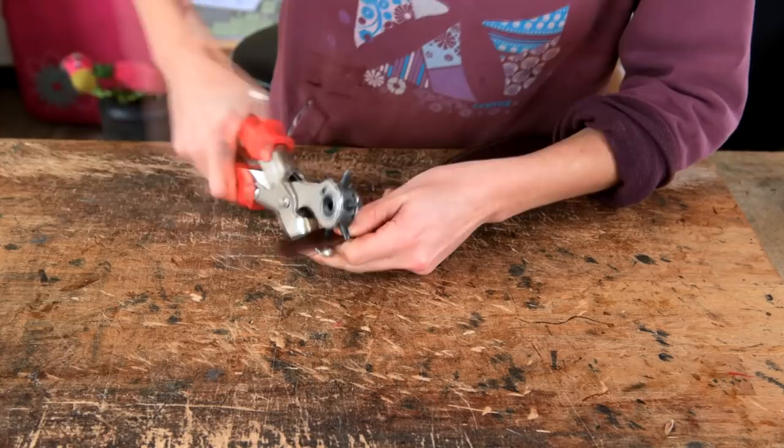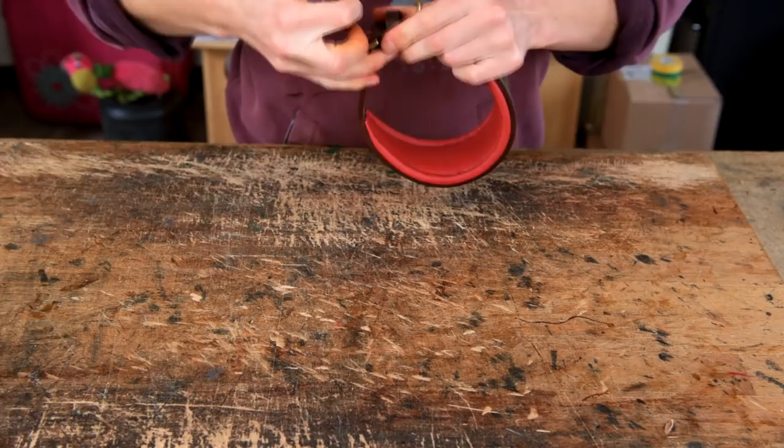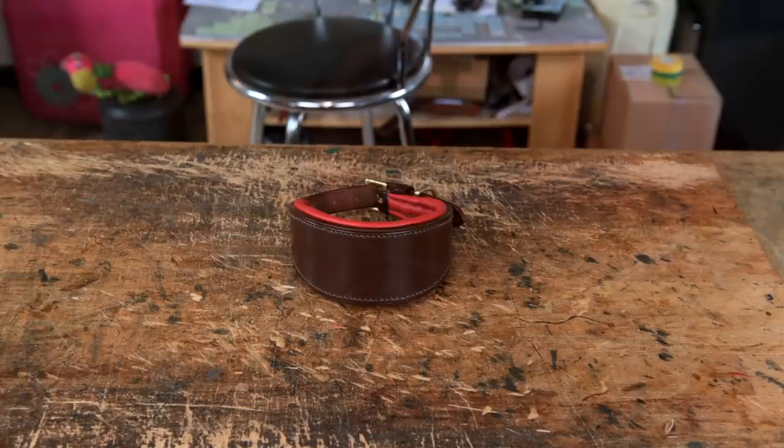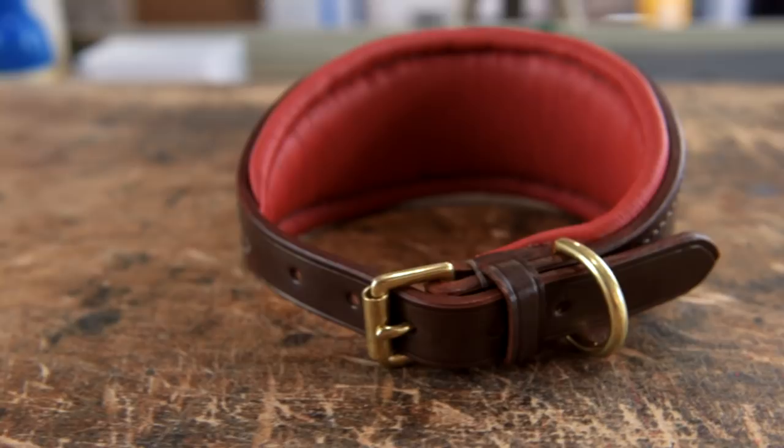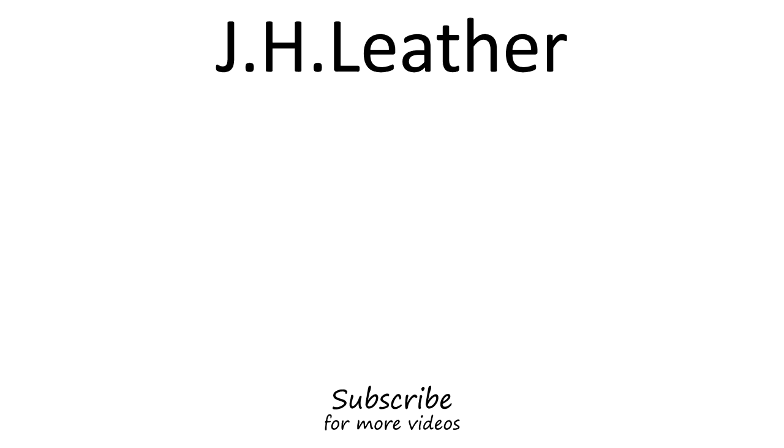And there you have your finished padded hound collar. If you get stuck or need any help, please leave a comment below or email me at info@jhleather.co.uk and I'll get back to you as soon as I can. Thank you very much for watching — if you'd like to support us and the channel, head over to patreon.com/jhleather and sponsor us from as little as $1 a month. See you in the next video.